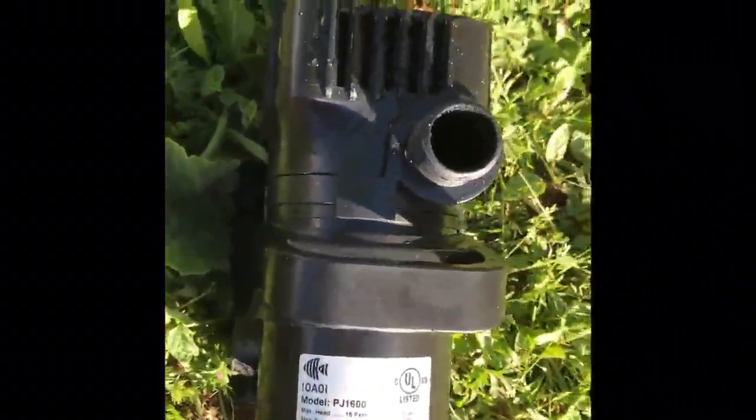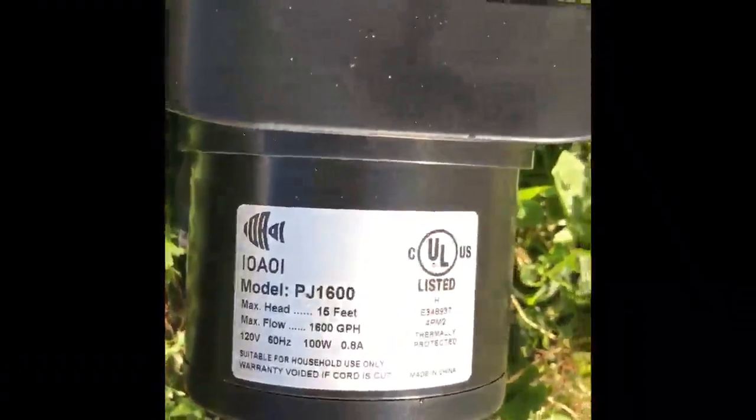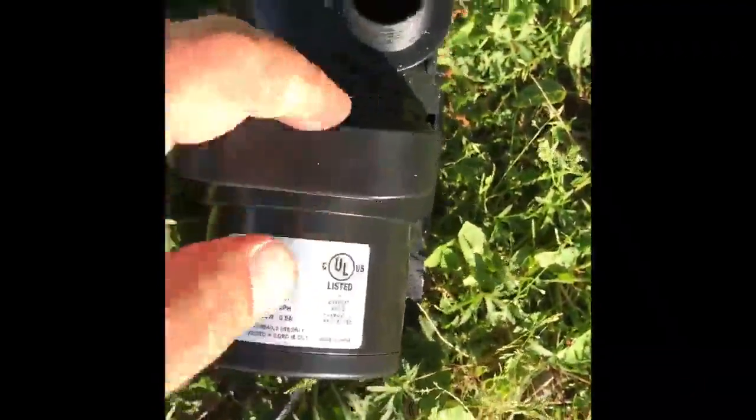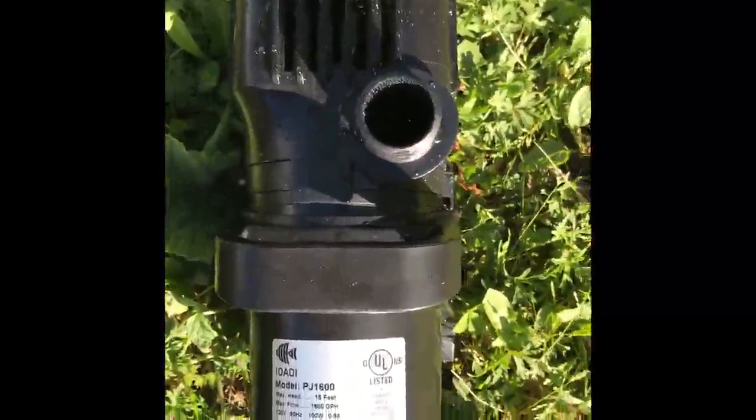I'm going to hook it up to what I have and what I'm going to be utilizing it for. It's really quiet, runs great, I like the handle, it's very submersible. I'll show you the video then — it's going to be awesome.